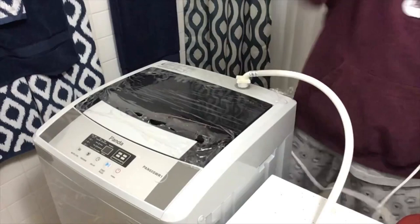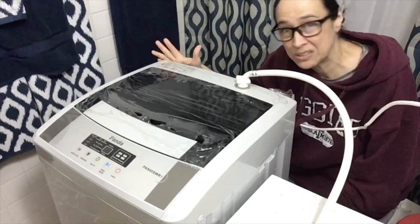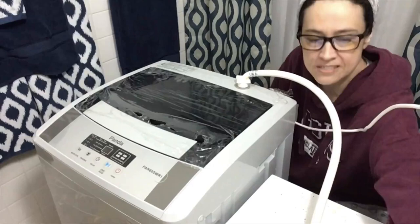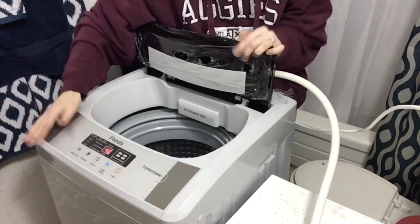It's just a standard 110 plug-in, no special wiring needed. I plug it in up high rather than down low because — who wants to get electrocuted in their bathroom doing laundry? I'm going to turn the water on. This is going to be a cold wash for the maiden voyage, so I've got my taps set to cold. First thing you do: open it up and turn it on.